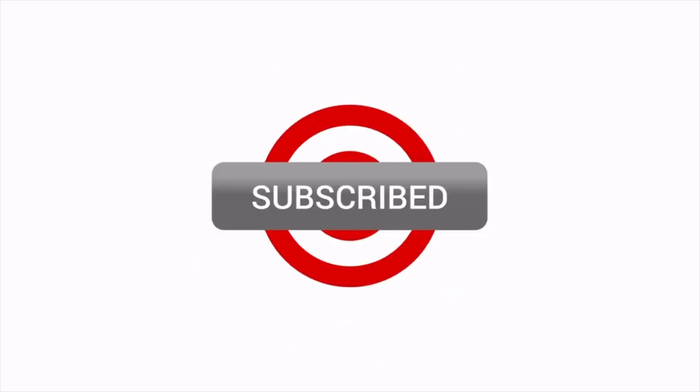If you enjoyed this video, do click the like button and do subscribe to my channel to watch an art supply review every Wednesday.